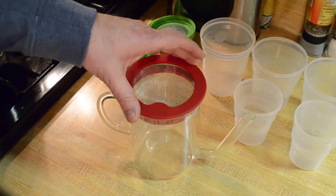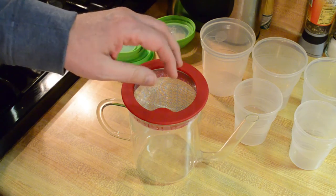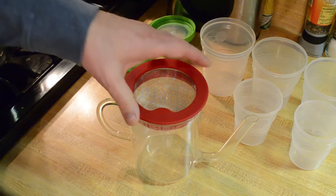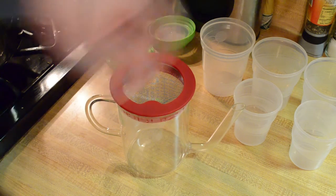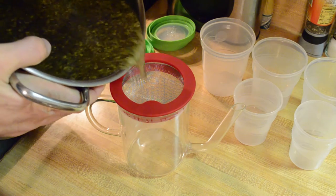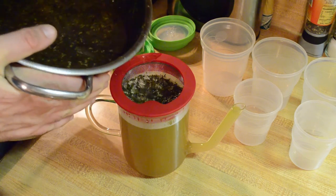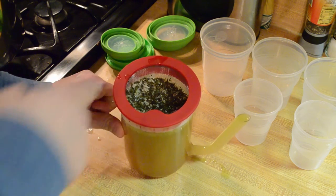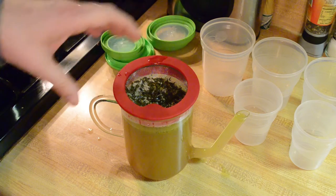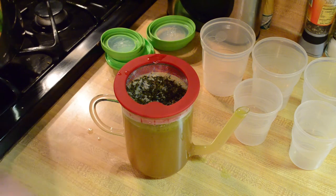Next step is to separate the stock some more. I have a fat separator with a mesh strainer on top, which I'm going to use to remove some of the bigger particles. Then I have the fat separator itself — I want to separate the fat out and pour the stock into some little containers. You can see the little particles that didn't get picked out from the first straining. Now it's also starting to separate — fat floating to the top, the stock hanging out down below. I want to let this settle for about a half to a full minute.